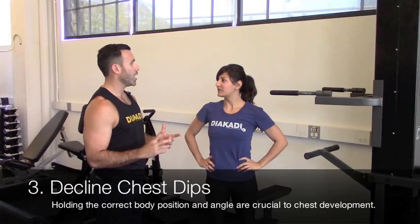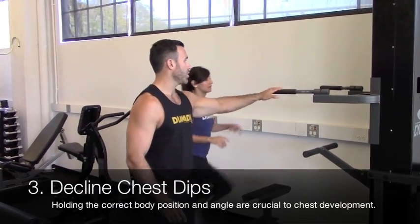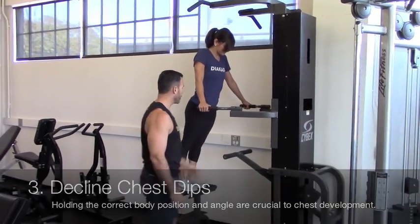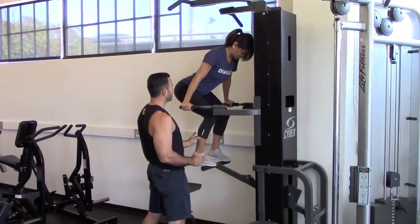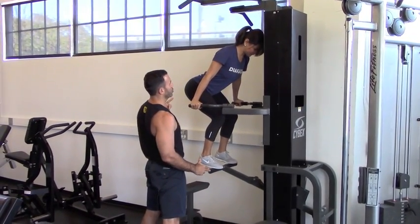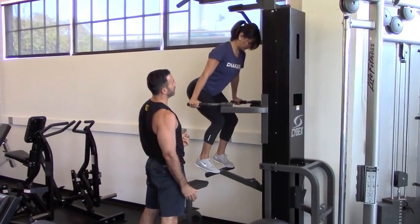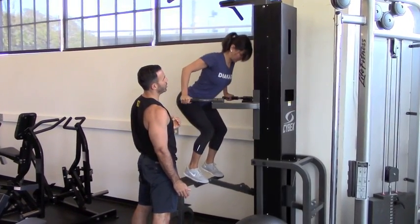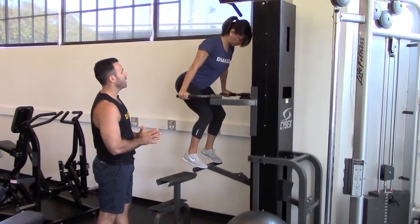For our third exercise, we're going to do Gravitron chest dips. Jump on the Gravitron, set the handles to the wide setting, and step onto the platform. Keep your body in a bent position — bring your knees up and lean forward. This puts more focus on your chest and less on your triceps and shoulders. Come down until you feel your chest stretch, then push all the way up and lock your arms out. Come down slow, stretch your chest, and push. Make sure you keep your body in position.